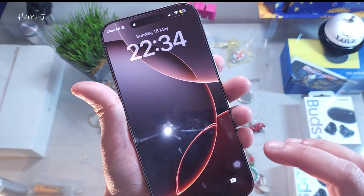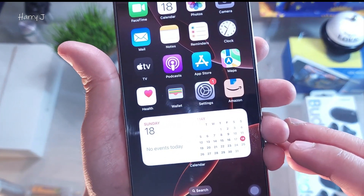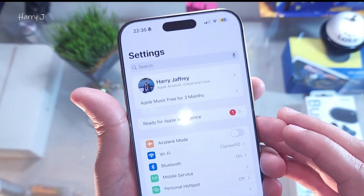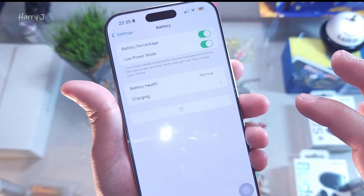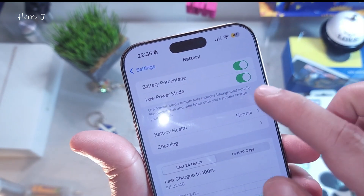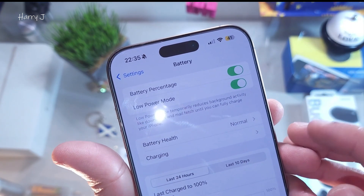You have to go inside your phone and go to the Settings option. Go inside Settings. In the Settings option, you have to check for Battery — go inside the Battery option. In Battery, you will see at the top: Battery Percentage and Low Battery Mode. This sometimes gets activated by itself.